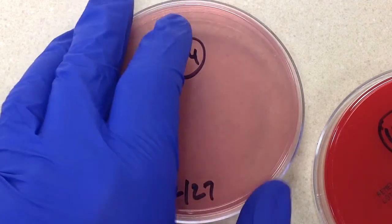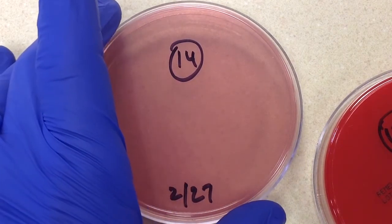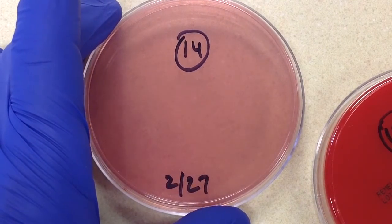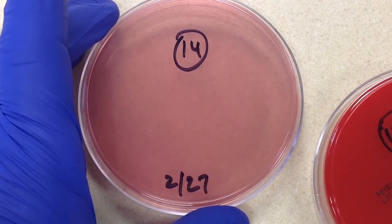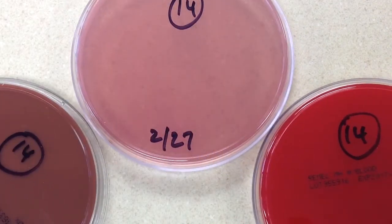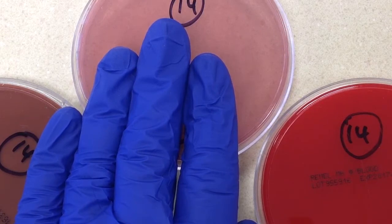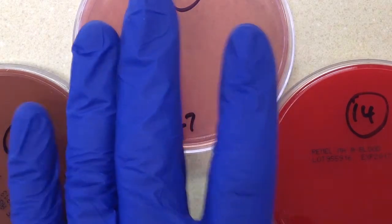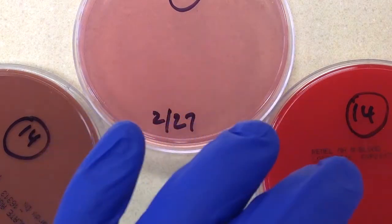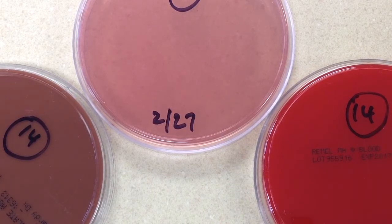Looking at the common pathogens that tend to show up in blood cultures: staph species, strep species, Enterococcus, Candida species (yeast), and members of Enterobacteriaceae — gram-negative rods. The fact that there's no growth on MacConkey's allows me to pretty much rule out Enterobacteriaceae. And since the gram stain yesterday showed gram-positive cocci in clusters, that's a pretty good indicator we're not dealing with yeast.